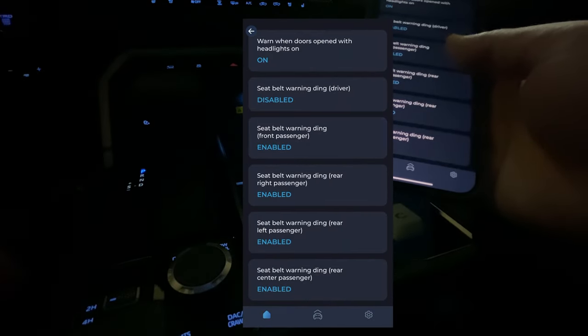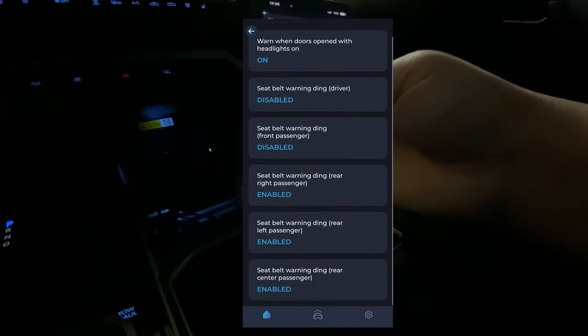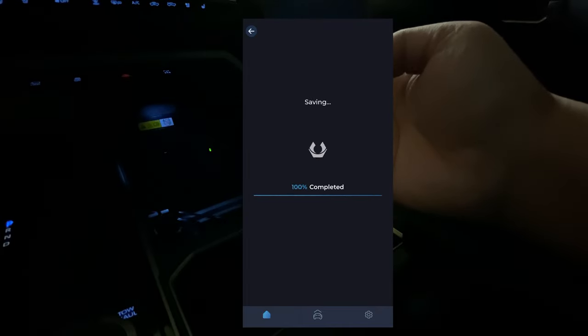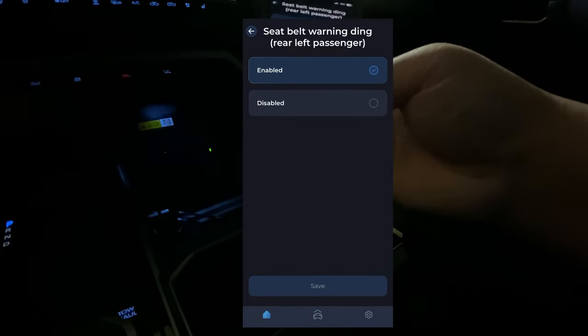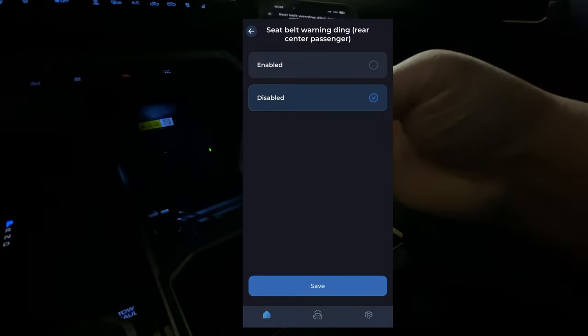We're going to go ahead and disable the seat belt warning for the driver's side. I'm going to do it for the front passenger too, then the rear passengers — both left and right — and the center.